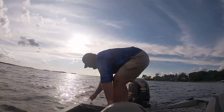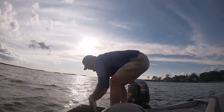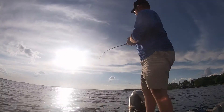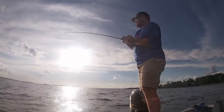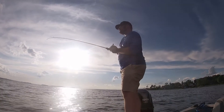Yeah, a little bigger. Back in the drink. Alright, hooked up again. I think this is a better fish. Sorry about the sun, y'all probably looking right into it.